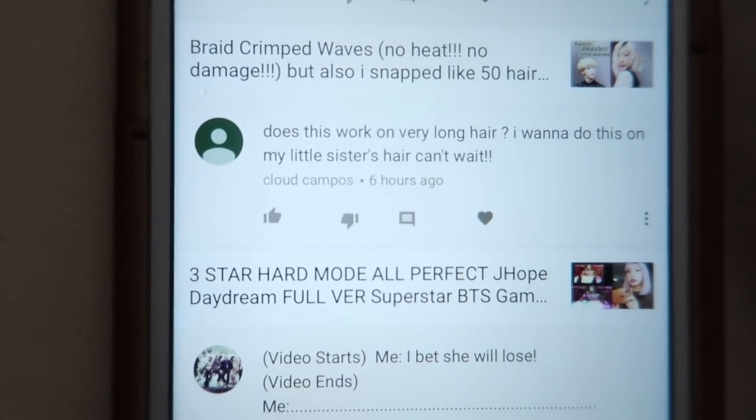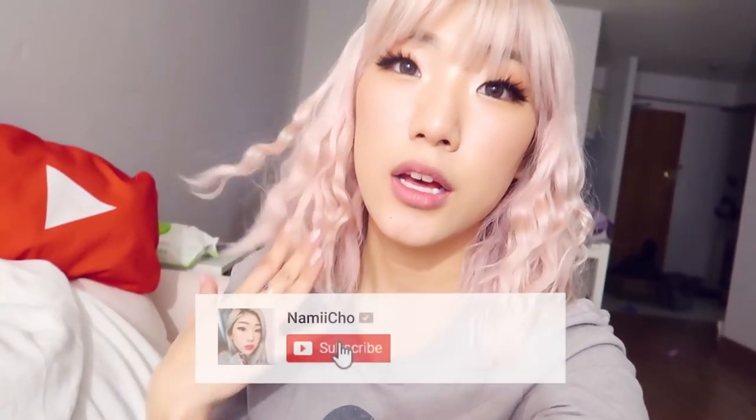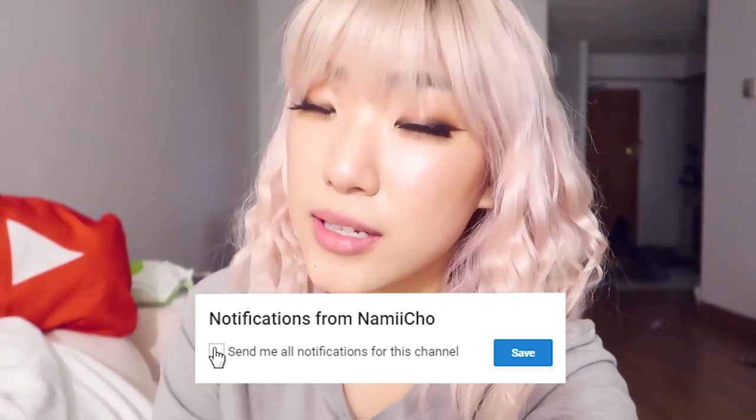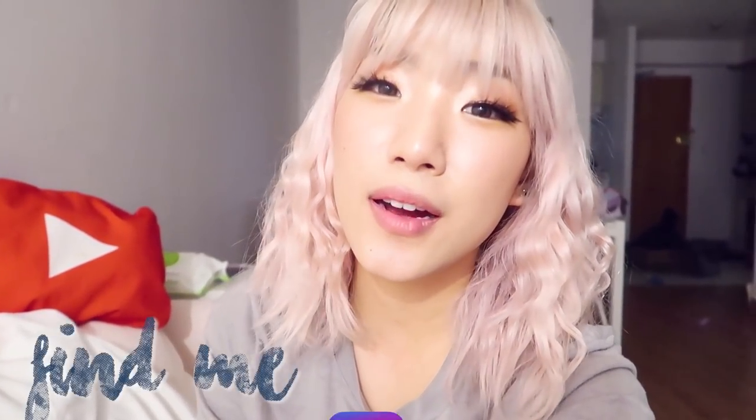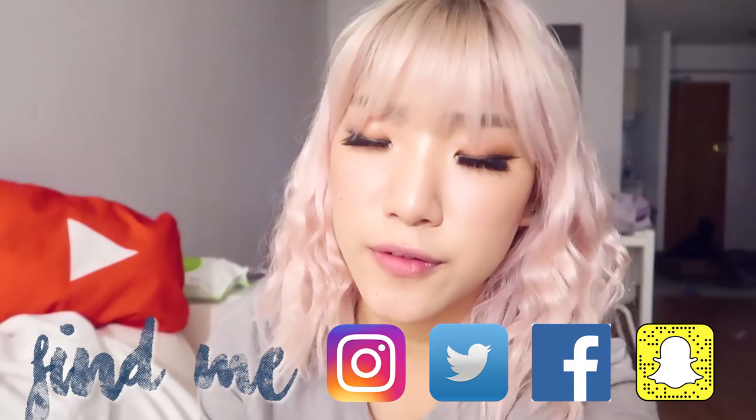Today's featured comment is from Cloud Campos: 'Does this work on very long hair? I want to do this on my little sister's hair.' Yes! These braided crimped waves do work on every hair length. You just have to braid it all the way down, and I feel like it works better on longer hair because you can make the strands thicker. Part two sections instead of three like I did, because the more sections you have the tighter the waves will be — with two braids it'll just be loose waves, and I think that'll be really pretty. If ever there are any recreations or things you tried, please tag me on Instagram or Facebook — I always love seeing your posts. That's it for this video, I'll see you next time. Bye!